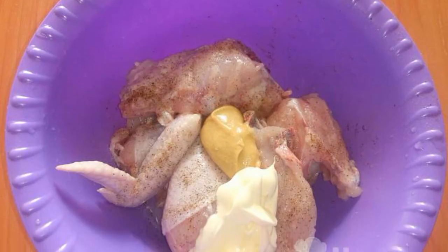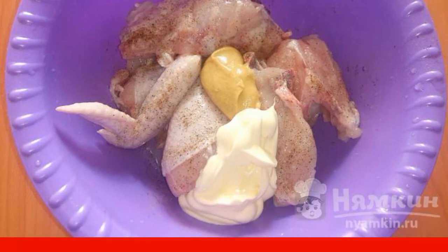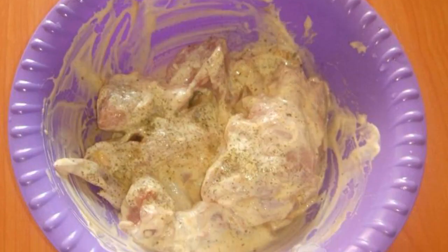Season the chicken with salt and pepper, add mayonnaise, mustard, two tablespoons of sunflower oil, mix well, add hops suneli, mix well.